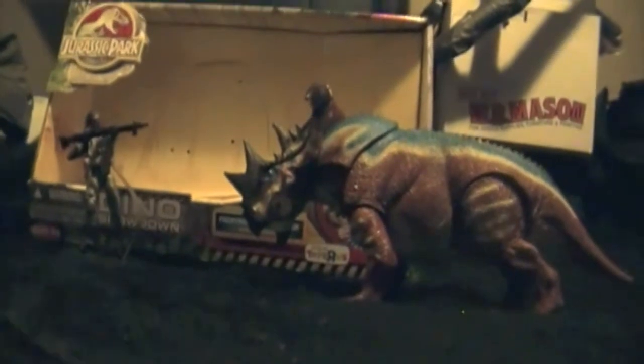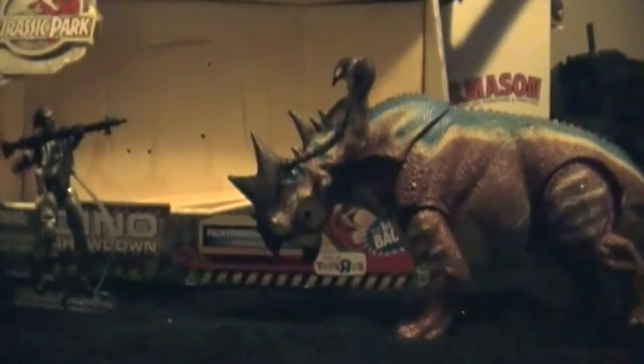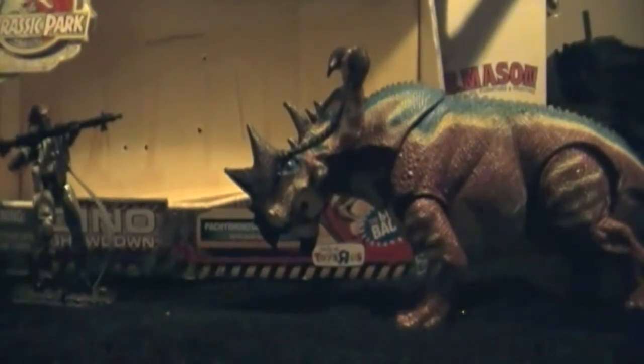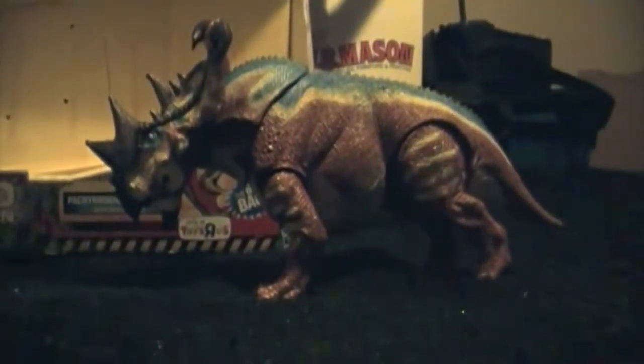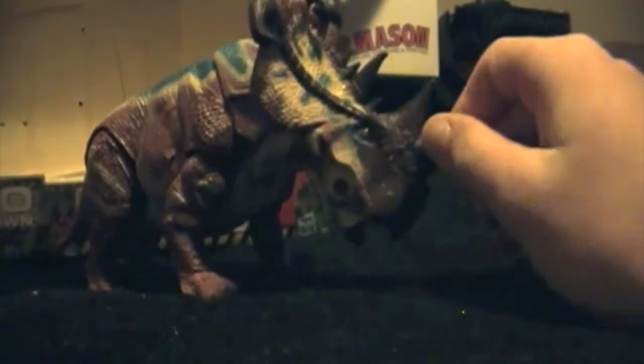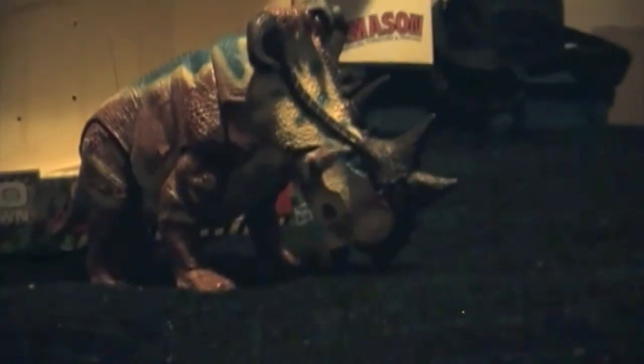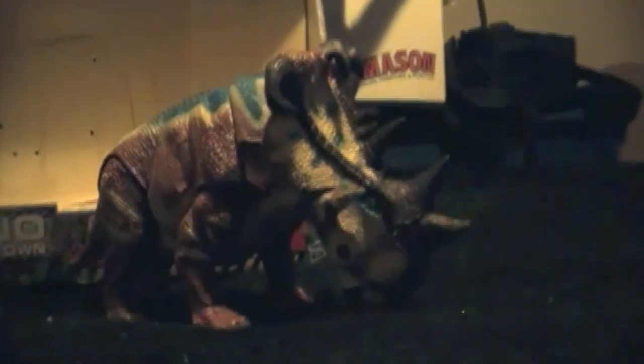Hey everybody, it's Jurassic Toys 2000 and I am back with a review of the Pachyrhinosaurus Clash set released this year as a Toys R Us exclusive. Now this is a great set. As you can see, I finally have it. You guys have been waiting for it and I'm glad that you had patience. So onto the review — we have the Pachyrhinosaurus with dino damage and Gunner Gordon.